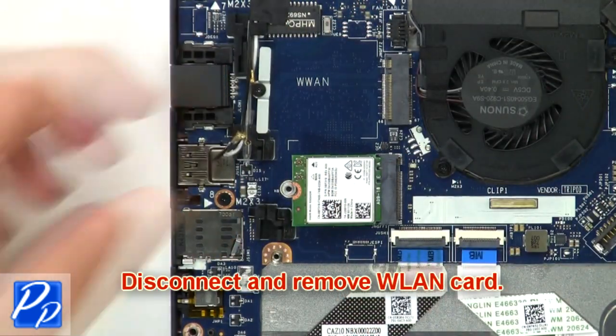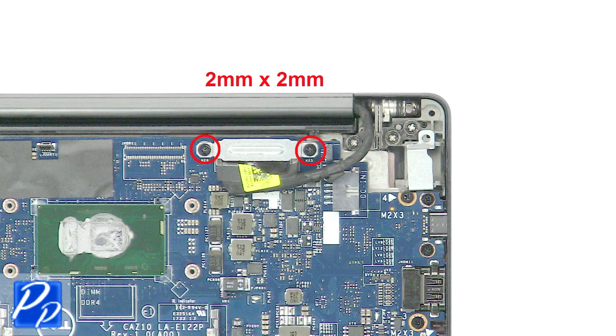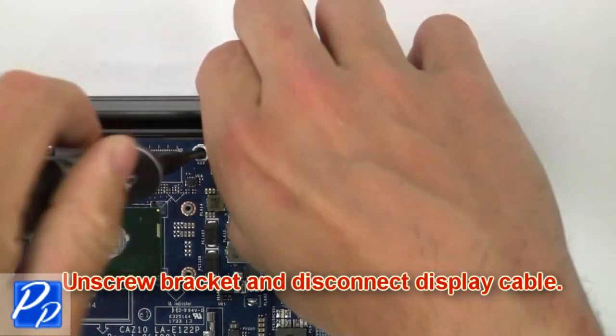Then disconnect and remove the wireless card. Now unscrew the bracket and disconnect the display cable.